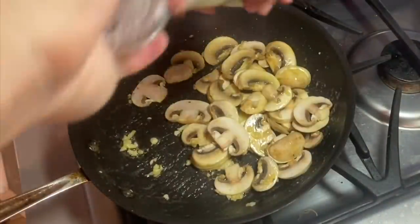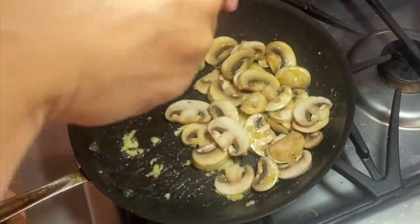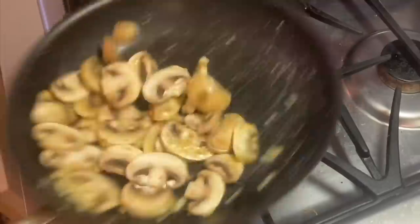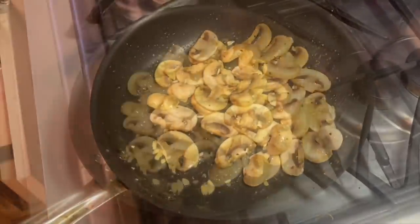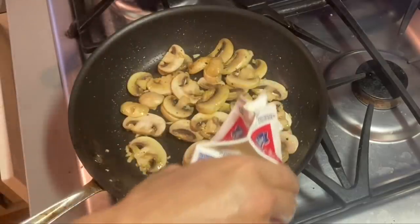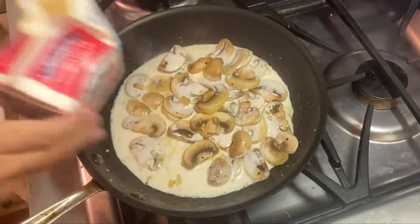I usually salt my stuff a little bit at a time. When the mushroom goes in, I salt it a little bit, and then later on when the cheese and cream go in, I salt it a little more.